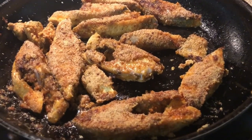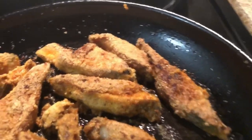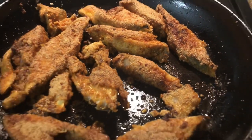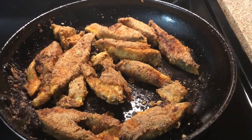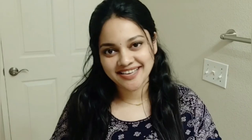Our crispy and delicious poplet fries are ready. If you want any suggestions or tips, share them in the comment box. If you are watching my video, please like, comment, share, and subscribe to my channel.